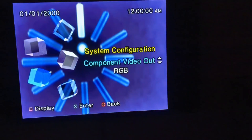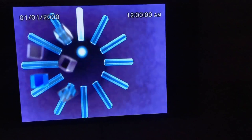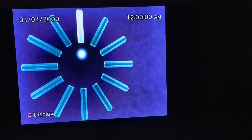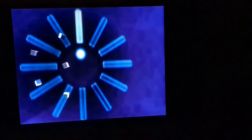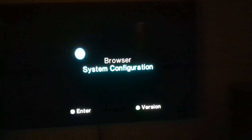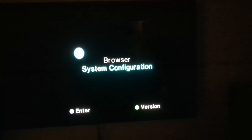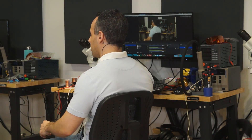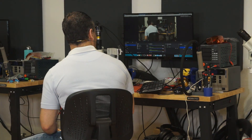Thank you guys. Do you want to try taking one of those jumpers off and running it on your own? Sure. Well, that's it for today and as always, I hope you learned something. Check out the link down below if you're interested in bringing equipment by here, and that is that.